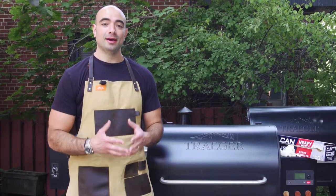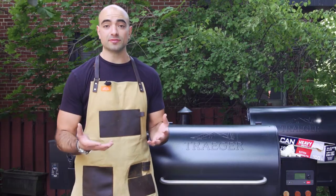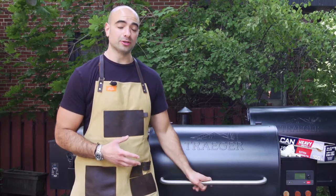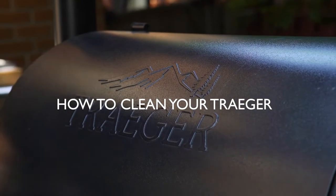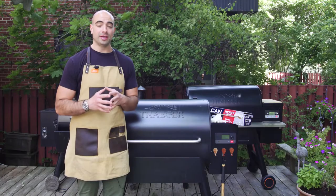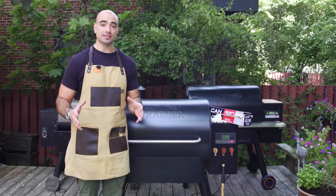Hey guys, Ronnie here from Primal Gourmet. If you've seen me do any kind of cooking on my social media, specifically on Instagram, you've probably seen me cook on one of my Traegers. I have three Traegers, I love them — don't ask me why I have three — but I cook on them all the time. They're my absolute favorite grill and I started cooking on them about two years ago and I haven't looked back since.